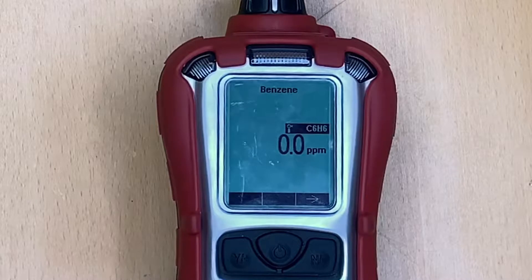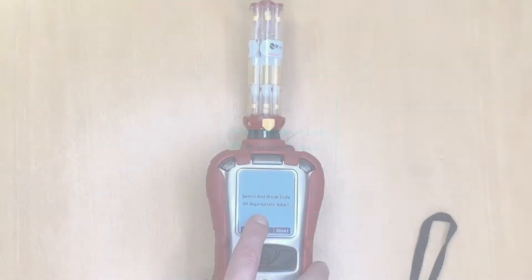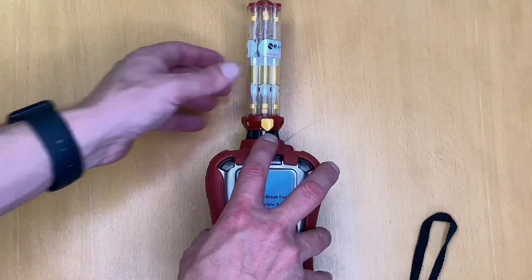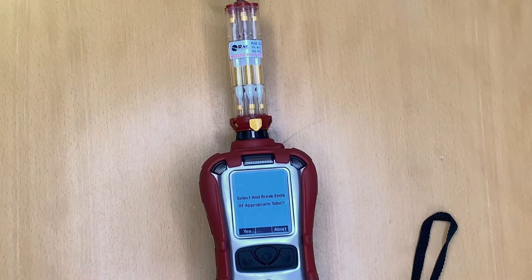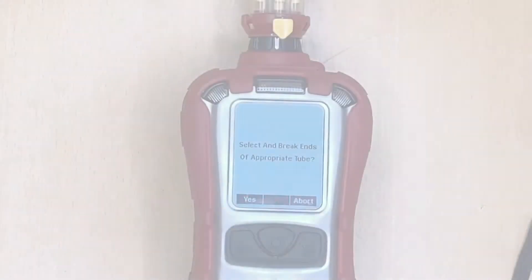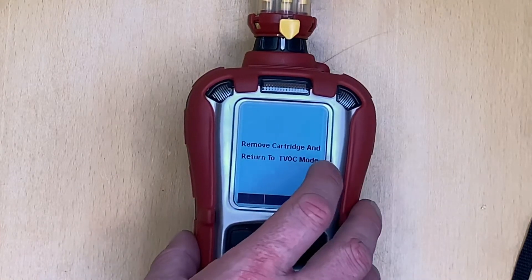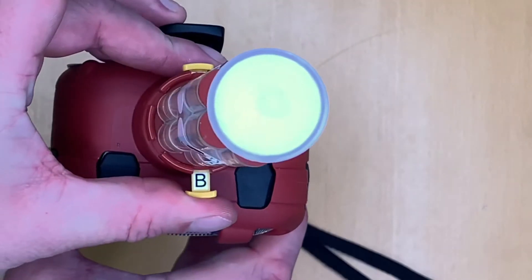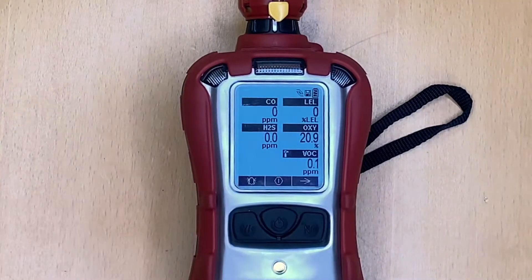The benzene sample is now complete and we are getting a zero reading on benzene. Scrolling across again gives the option to repeat the test — you can skip to the next tube, break the ends, and perform another benzene-specific measurement to confirm the result. Since we have zero benzene here, we'll skip back to normal measurement mode by re-entering TVOC mode — flicking back to T — and we're back in normal operation.